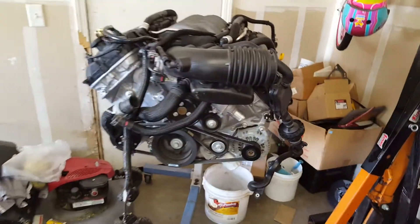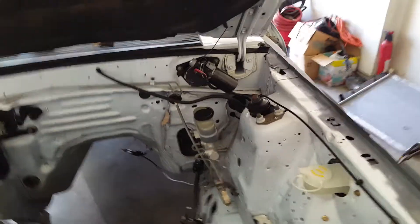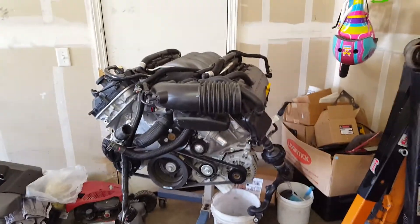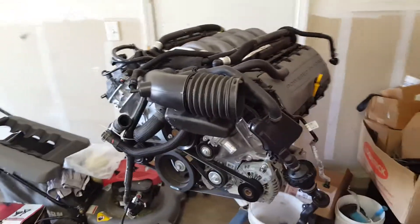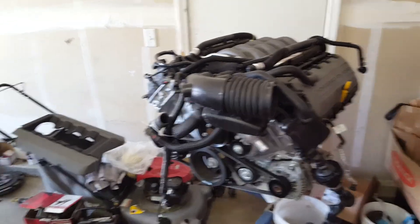The bigger issue with the gen 2 (15-17) is the fuse box requirement. With the gen 1 (11-14), I don't think you have to run a separate fuse box — don't quote me on that, this is my first swap — but that's why people tend to go with the 11-14; they're a little cheaper. I went with the gen 2 mainly because the price was good when it came up, and it does put out a bit more horsepower.